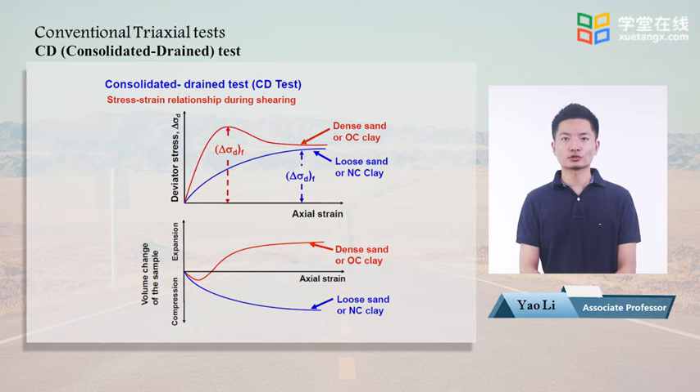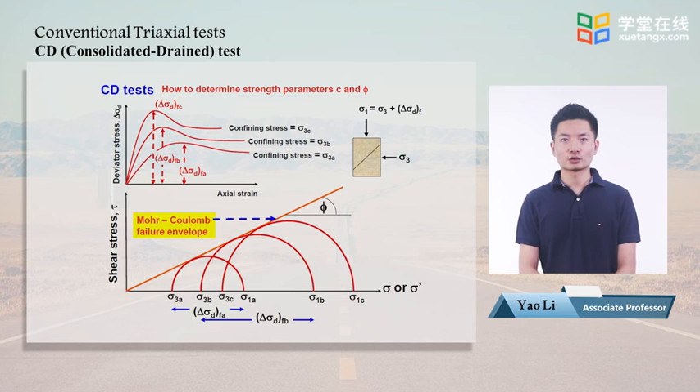It should be noted that axial strain and radial strain are strains in one direction. Volume change is determined by the change of volume divided by total volume, and the change of volume is determined by the volume change of water, since solids have a fixed volume. These figures present results from three individual triaxial tests with different cell pressures, indicated by sigma 3a, sigma 3b, and sigma 3c.